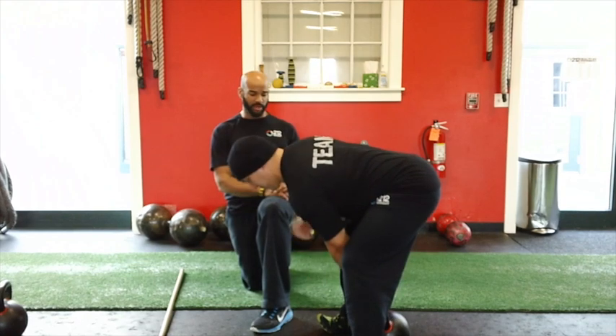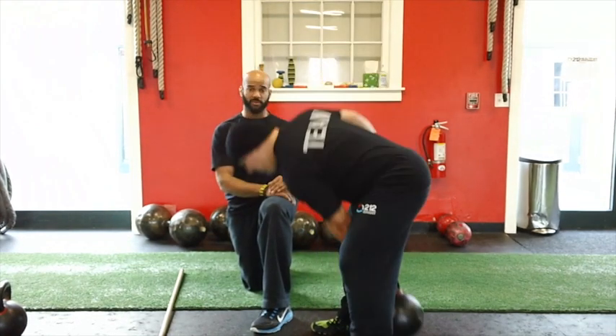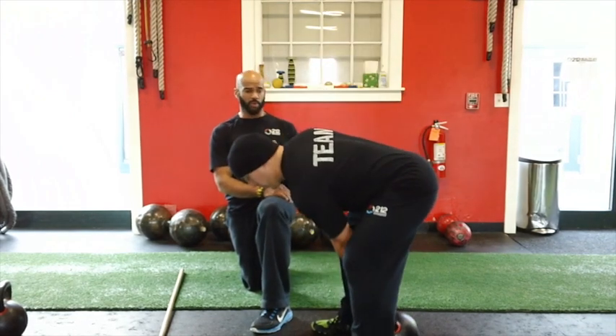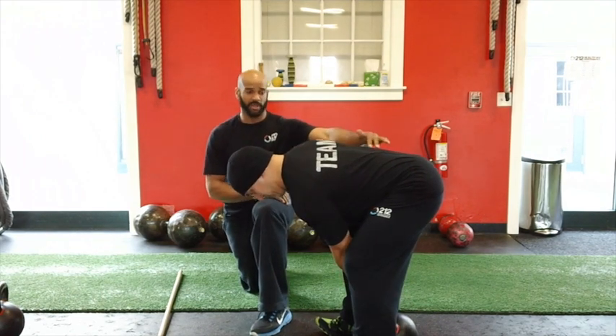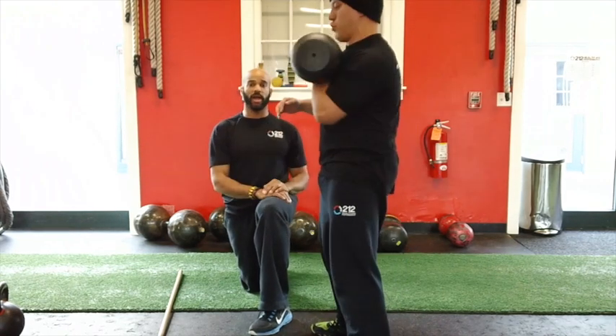He's going to come back up again, driving through the heels. If you're not sure you're doing that properly, just pick your toes up and automatically you'll drive through those heels. Make sure you're exhaling. One more cue before he comes up — he's going to make sure that his shoulder blades are tight, his back is flat. As he ascends, his shoulders and his hips move together in one straight line.